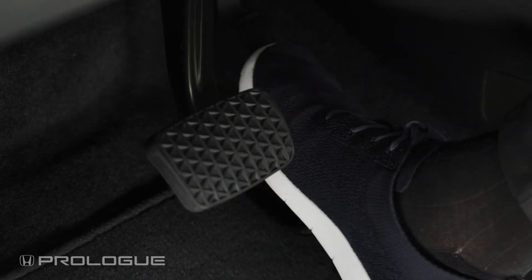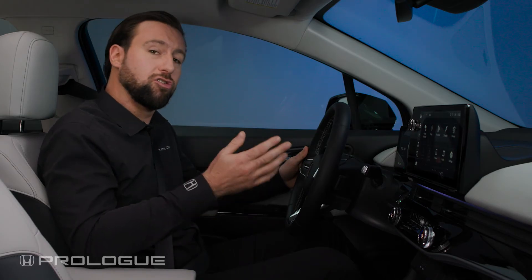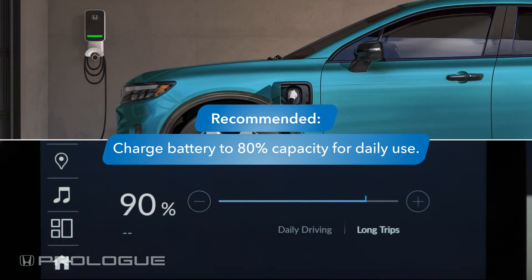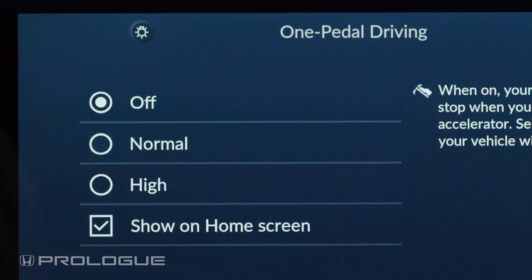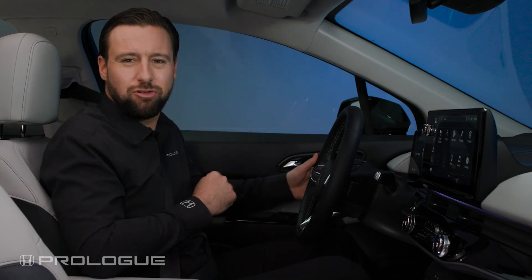Use the accelerator pedal to move forward, and while using regen on demand, you should also continue to use your brakes as needed to slow or stop the vehicle. Note that it is recommended you only charge your battery to 80% for daily use to allow for regenerative braking. When driving on slippery roads, turn off one pedal driving to help minimize unintended wheel slip. For more information, please see your owner's manual.